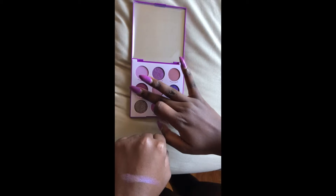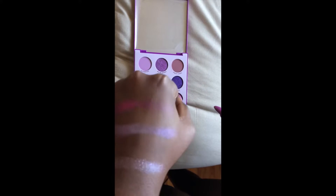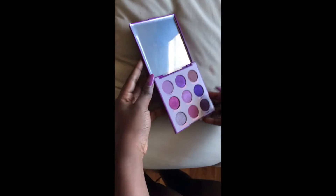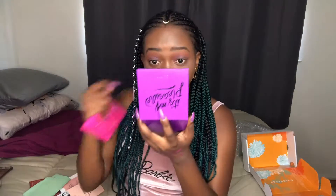Those are the swatches, still under natural light, which is good because you're going to be wearing your makeup under natural light so you can actually see how it looks on the skin. First impression — I am blown away. I'm giving this 10 out of 10, so pretty. I do love the packaging — it's beautiful. They're small but I feel like as a beginner this would be very ideal, and it has a little mirror so you can see yourself as you're applying.